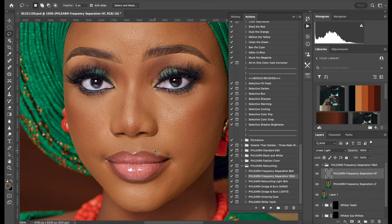I'll go to the HF — that's for texture — and press the clone stamp tool. So just, what can I clean?